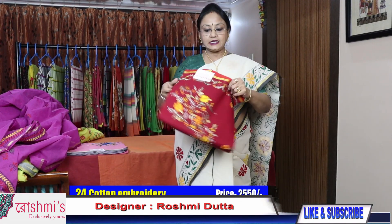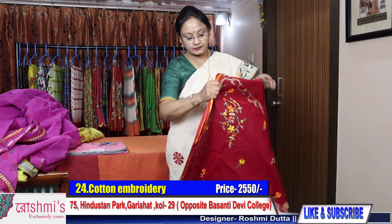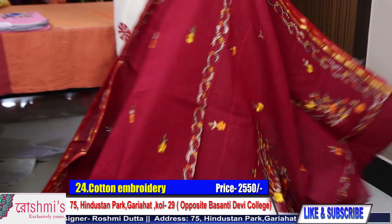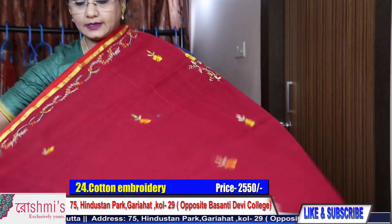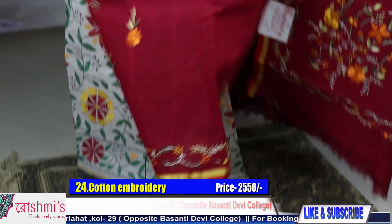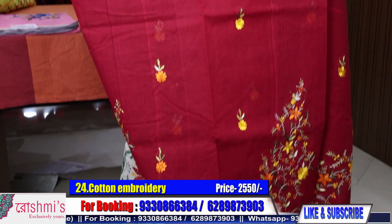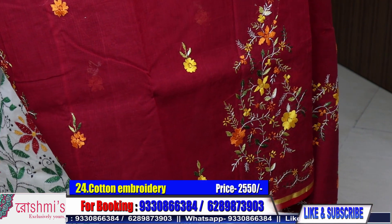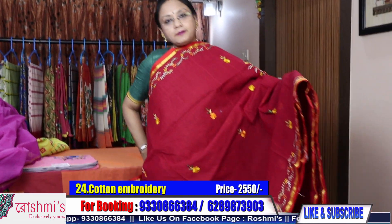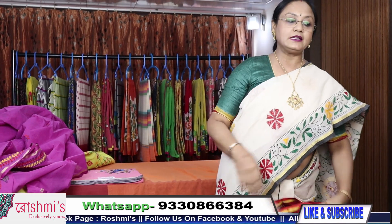Saree number 24 — another maroon saree with similar type of work. Here is the Palla part. This is the draping view. It will come in the front and this part will come on the pleats. On the pleats part this design will come. These are all hand Parsi work. Price is 2550.